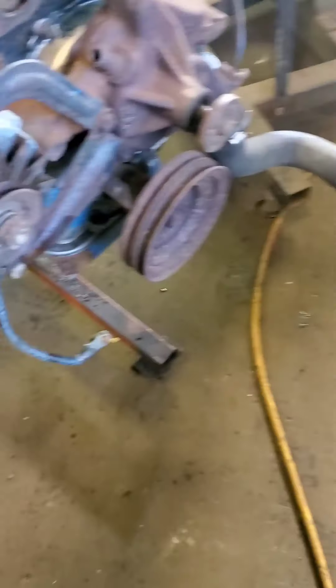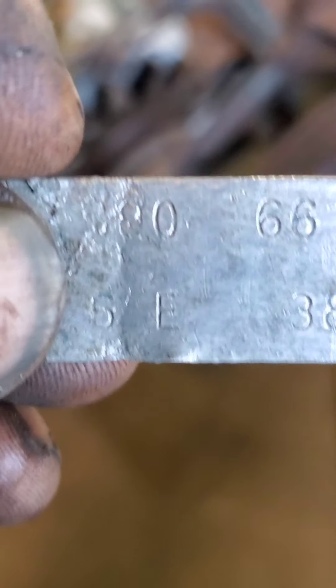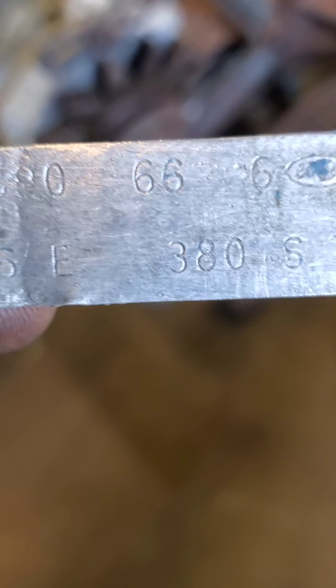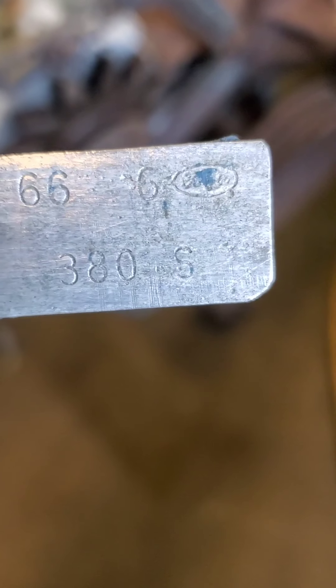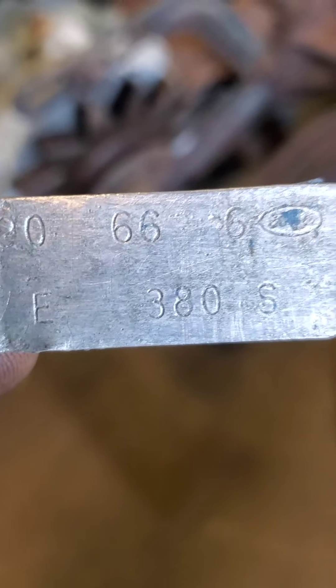I just started pulling this 390 apart. It's definitely a 390, because I got the tag off it, which I was kind of worried about because you never know with these FE blocks. You can see right there where it says 390. These are the more rare ones. I don't know what the 380 stands for, but the 66 is the year obviously. I'm going to look this tag up when I get home and see what that 380 stands for.